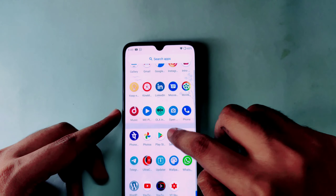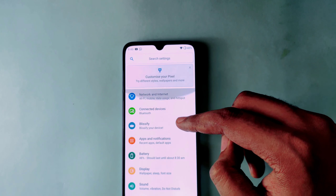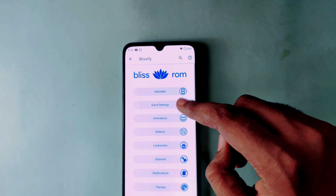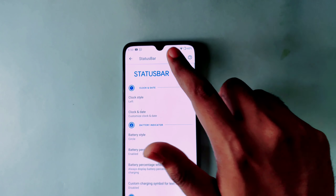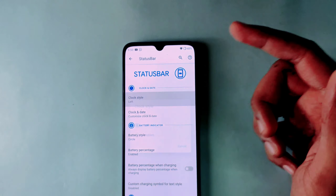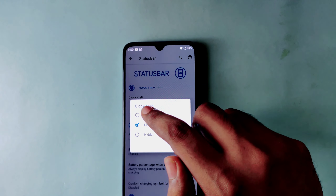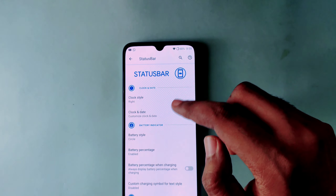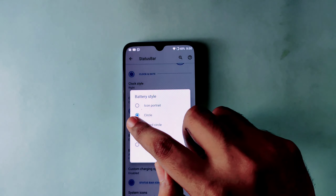Now I will tell you about some of the customization options in this custom ROM. There is a lot of customization available. You can see the status bar settings — you can adjust the clock position and timing.